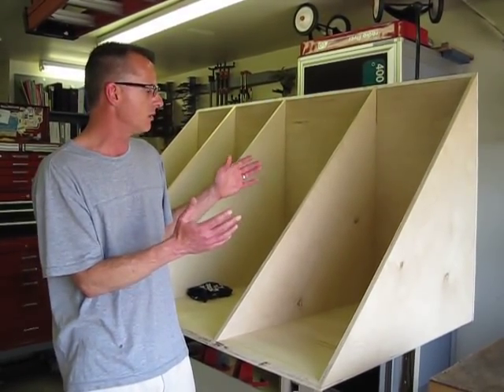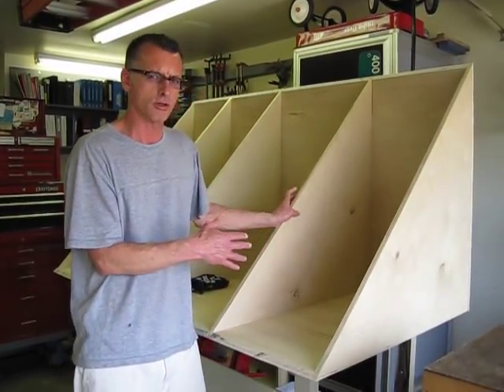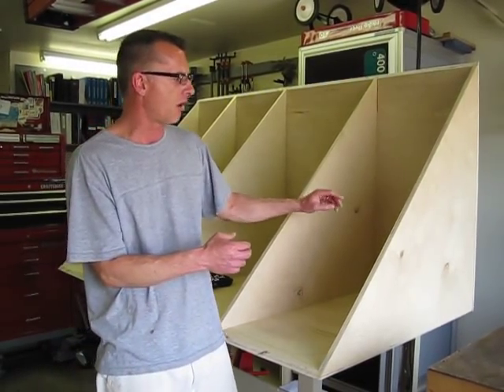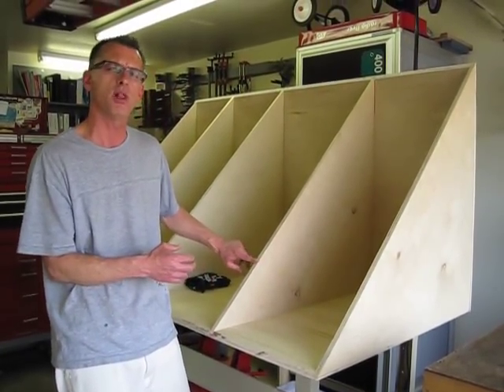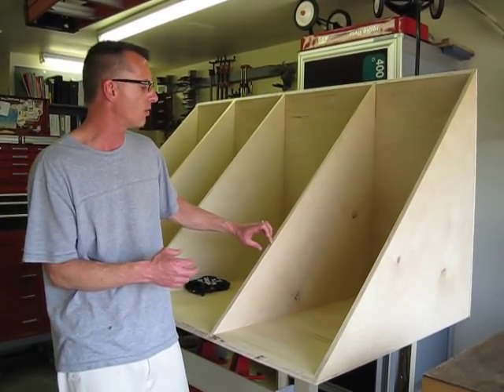What I wanted to point out is that we have done most of the grunt work in terms of building the carcass on this particular project. What I'm going to start on right now is banding all of the exposed surfaces on the cabinet with hardwood. Right now this is plywood and these plies show, and we don't want that in the finished product.